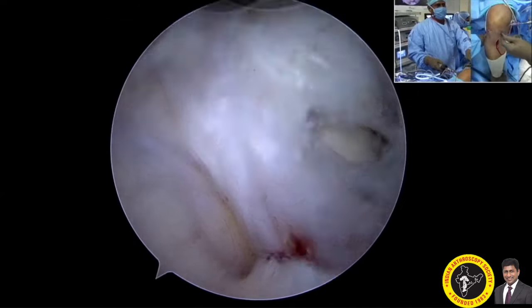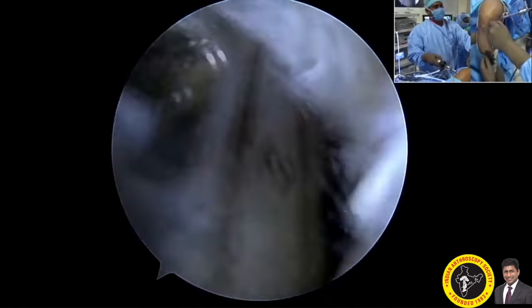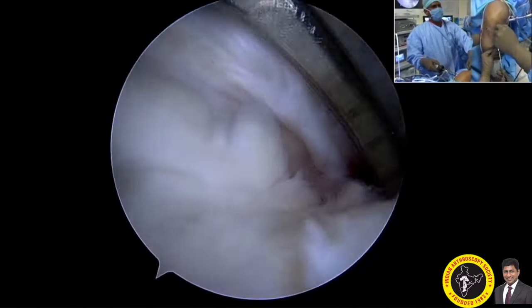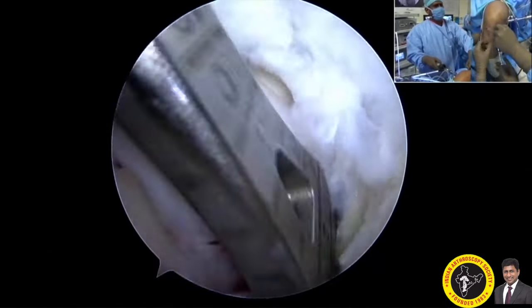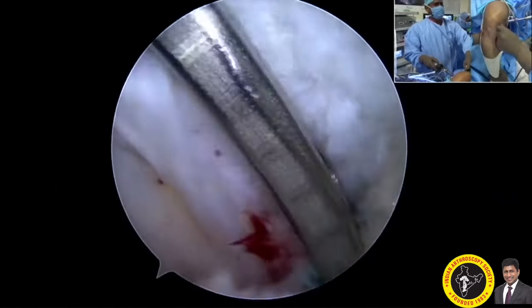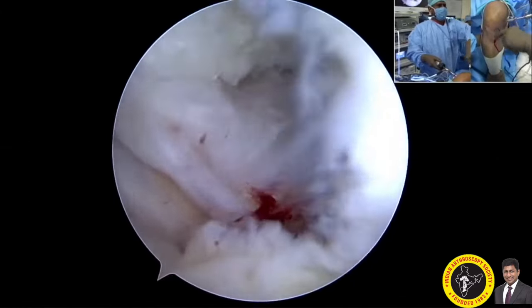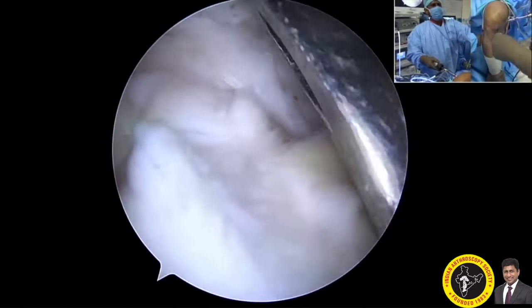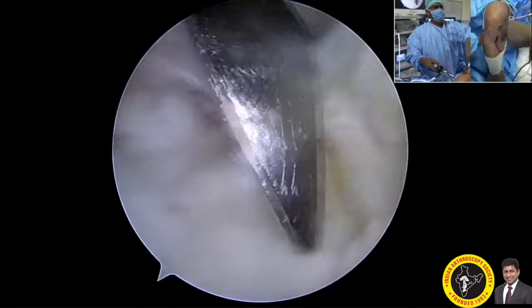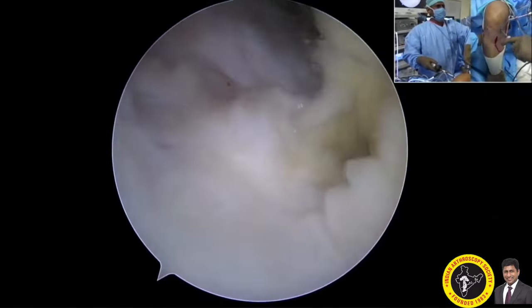Here you can see that I am inserting the jig in the outside view. I usually keep it around 65 to 75 degrees, and you can see that it sits exactly over the PCL attachment. Sometimes if you want to go a little bit deeper, you can use the PCL scoop — yes, I am doing it here — to bluntly dissect the remaining soft tissues so we can view it better.